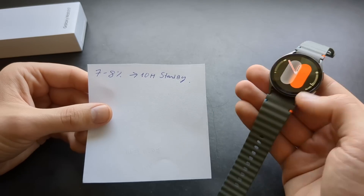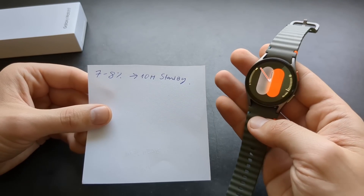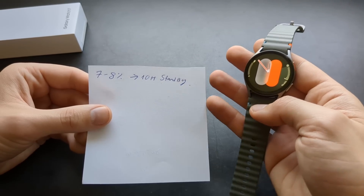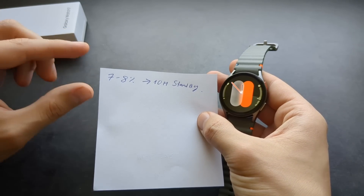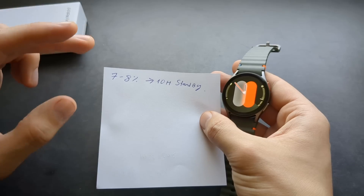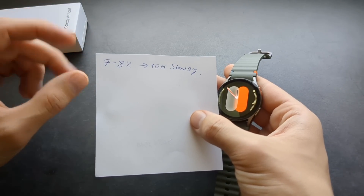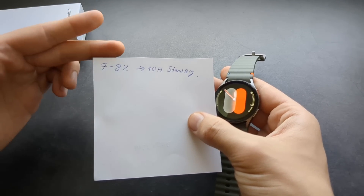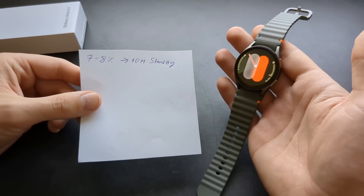Let's first cover the battery life in standby. If you have your always-on display off and you're not wearing the watch — for example, if you take it off at night and leave it on your table — I tested this on three different days, noting battery percentage before sleep and when I picked it up in the morning. It has insanely good standby time: in around 10 hours I only got 7 to 8 percent battery drain while the watch was not being used.